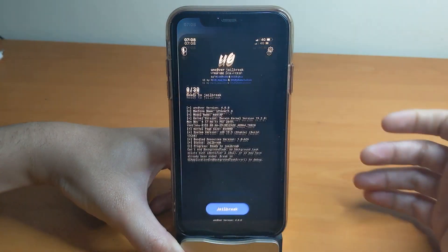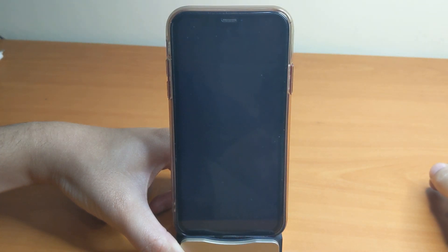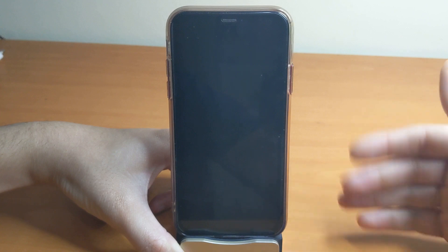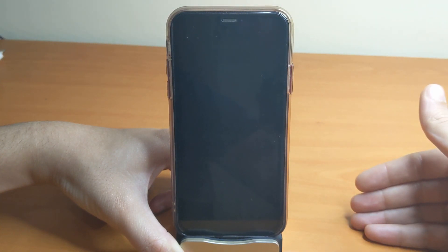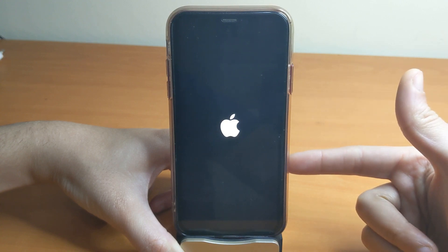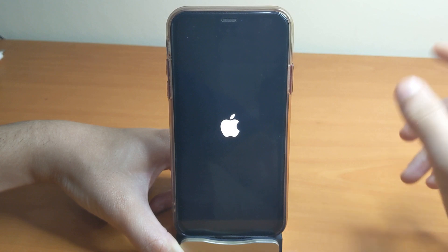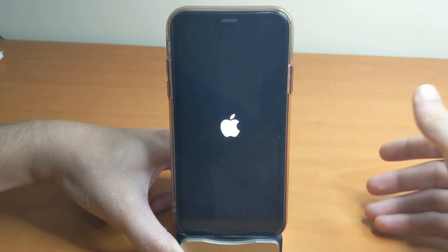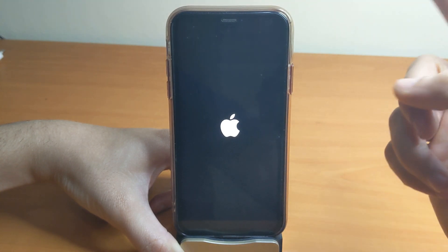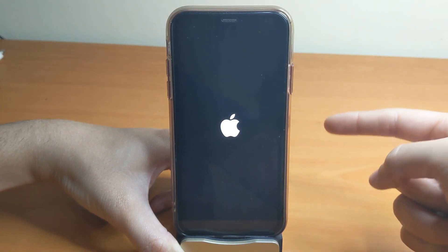Head over to the application and click on 'Jailbreak.' It should fail the first time — this is the first attempt running Unc0ver on iOS 13.3, so it's going to reboot. You'll need to try multiple times. For example, you can turn on airplane mode or turn off the passcode on the lock screen.